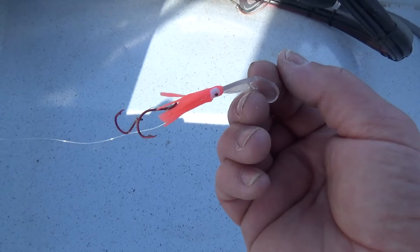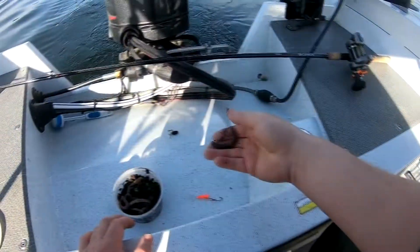We're going to tip this with some worm. If you don't have down riggers, that's okay — you can still use line weights and you'll be pretty effective. You're just going to have to concentrate and play around with what speed to get the depth that the fish are at. The nice thing about the down riggers is you can set the depth to target where the fish are holding. Alright, let's get this tipped and get these rigs out there.